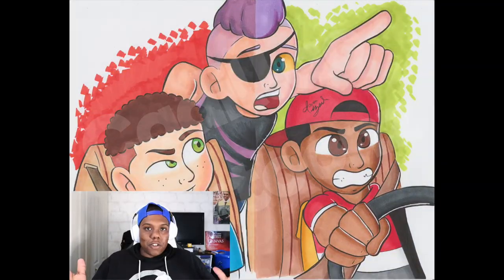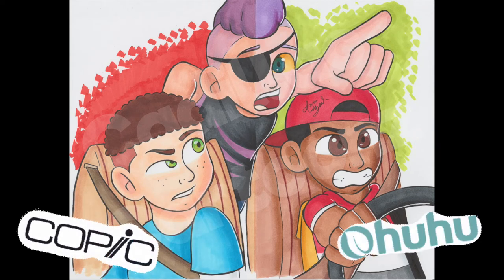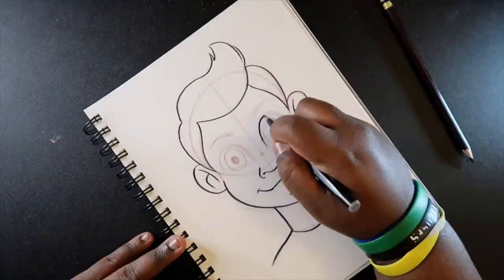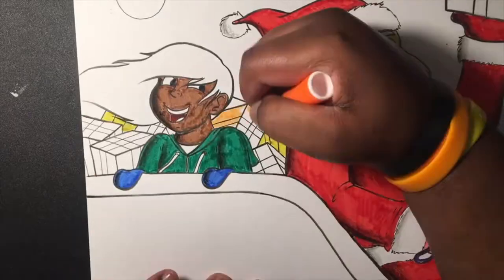Here's my finished illustration with a side-by-side comparison — Copic markers on the left and Ohuhu markers on the right. Let me know in the comments which brand you would prefer and if you liked my illustration. If you did, give it a like and a comment. If you're new to my channel I do lots of drawing tutorials, speed drawings, art challenges, and more. So if you haven't already, subscribe and tap the notification bell so you never miss an upload. I'll see you guys in my next video.